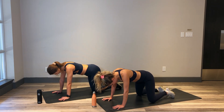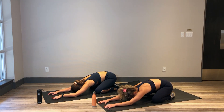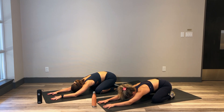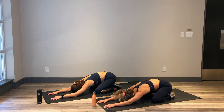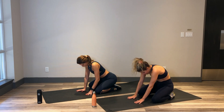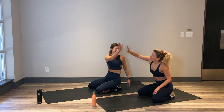Knee comes down. Let's sit it back into a little child's pose here. Catching our breath — in through the nose and out through the mouth. Sinking that chest down toward the mat, knees are nice and wide. You can place that forehead down. Rocking side to side for 3, 2 and 1. Plant those hands down and then roll your body up. Amazing job, you guys. That was legs with a little bit of core. I hope to see you again soon. Great job!